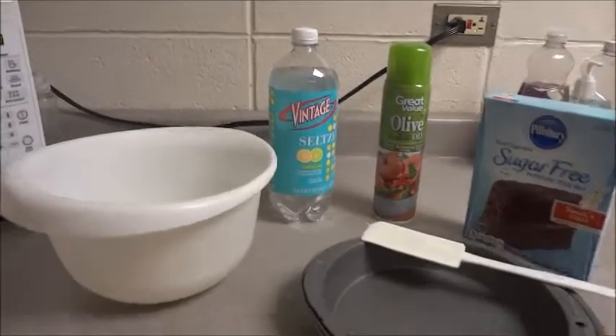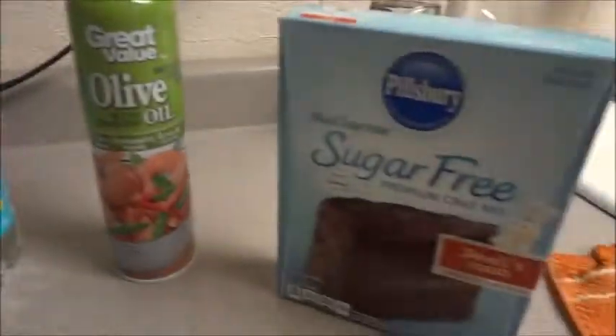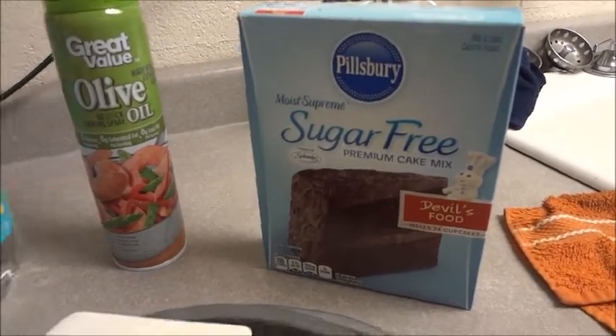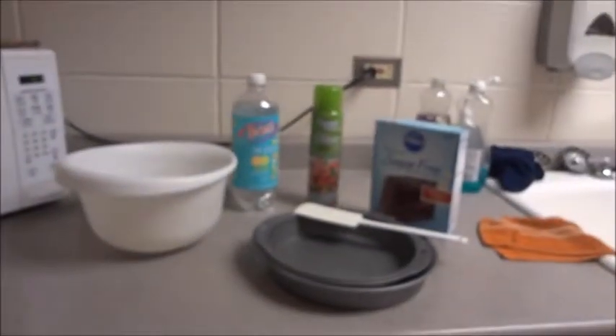All right, so we are back from Walmart. We have all of our ingredients — seltzer water and the cake mix, which is totally vegan, actually. Fun fact. We have our cake pans and our bowl. Oven's over there. We're going to make a cake.